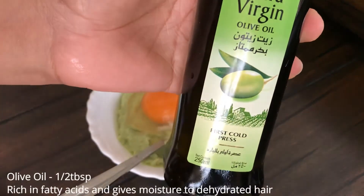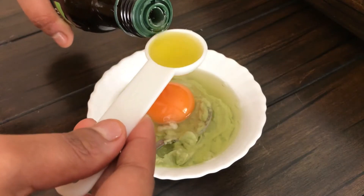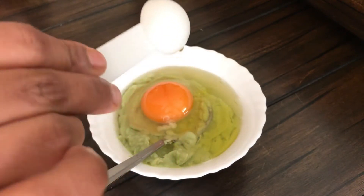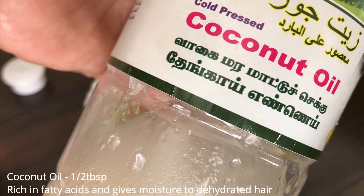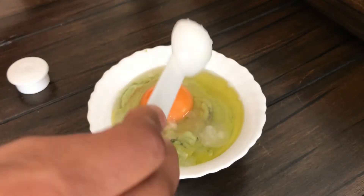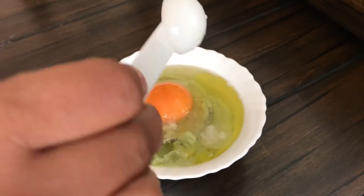The next ingredient is olive oil — half a tablespoon. It is rich in fatty acids and keeps our hair very moist. You can also add coconut oil, half a tablespoon, which is also rich in fatty acids and helps keep our hair hydrated.